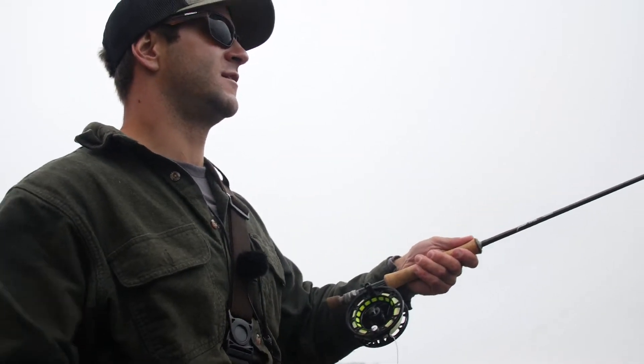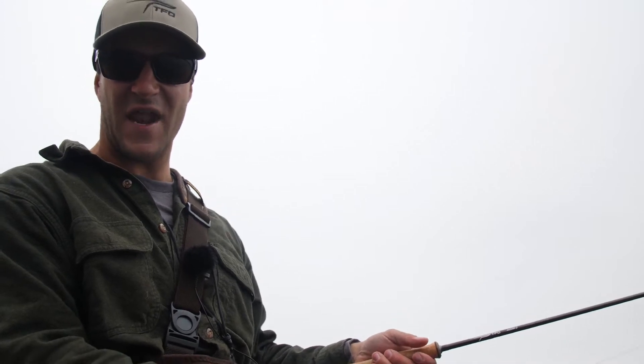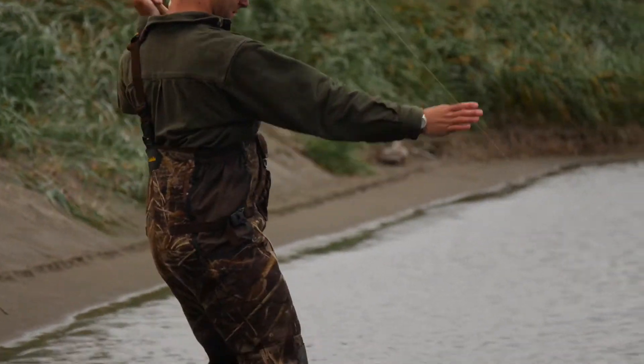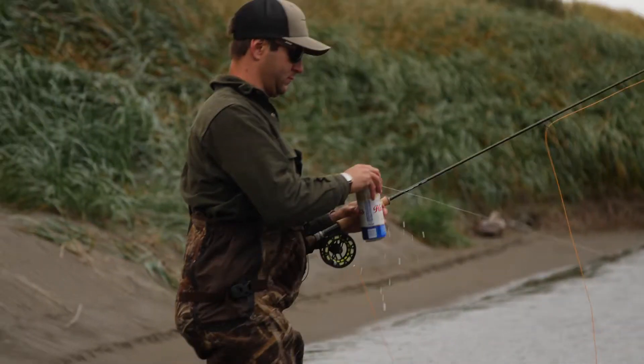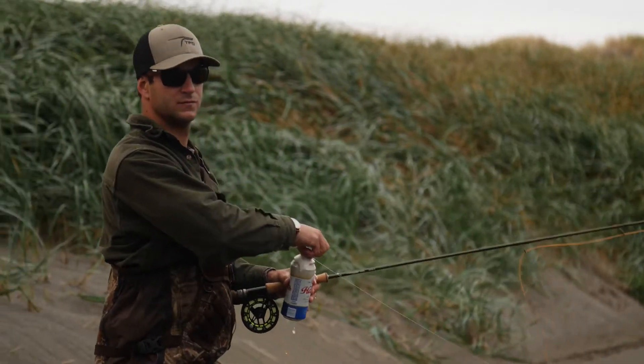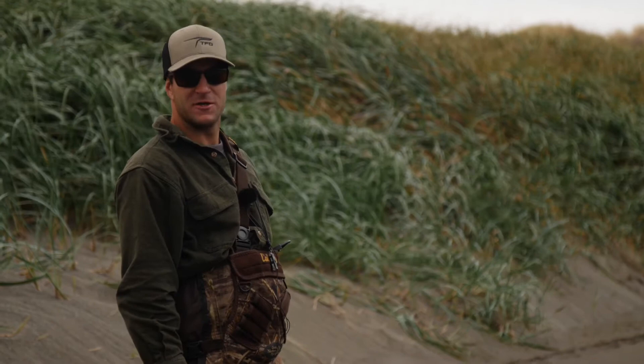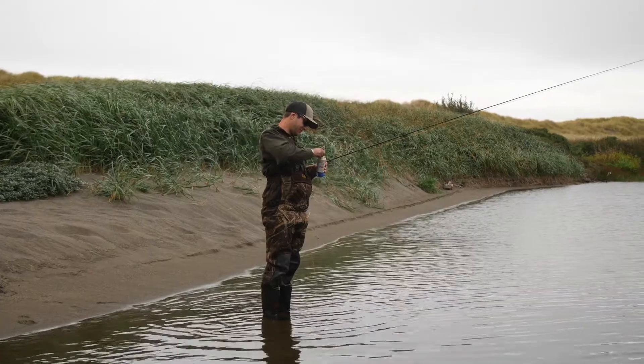This rod feels light because it is, and that allows you to stay on the water even longer. And everybody wants to be on the water longer. He's got a mouthful of woolly bugger.